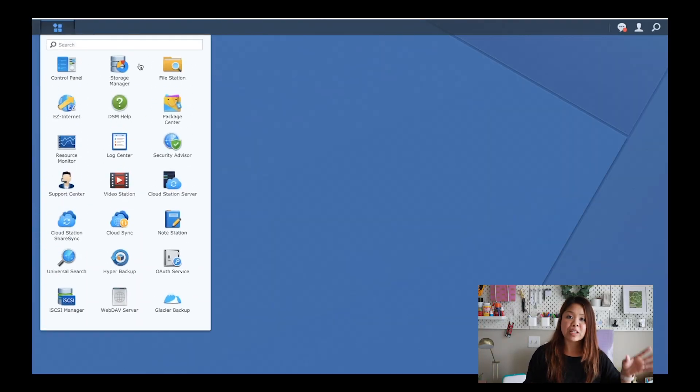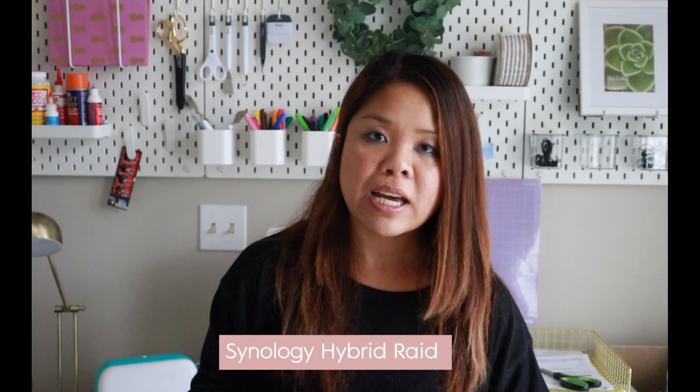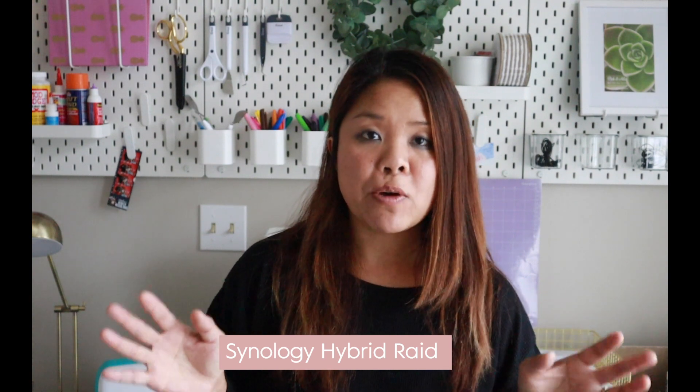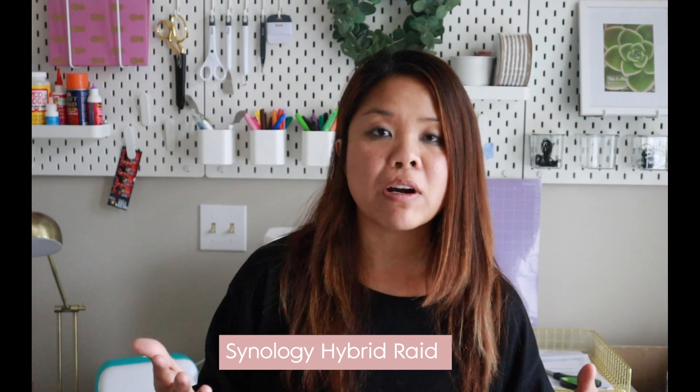Log into DSM, which is Synology's operating system for their network attached storage device. Go into the menu option — generally top left — go to Storage Manager, then Storage Pool. There's an Action button; hit Add Drive and it takes you through the wizard, which is super easy. I have the Synology set up in RAID format. The reason is that if one of my eight hard drives fails, it will rebuild the files from the failed drive. The downside is you won't have the full capacity because some storage is used for failover across all the drives.